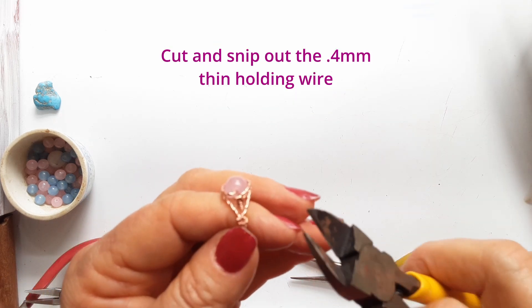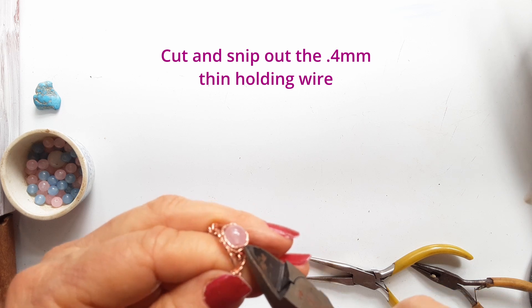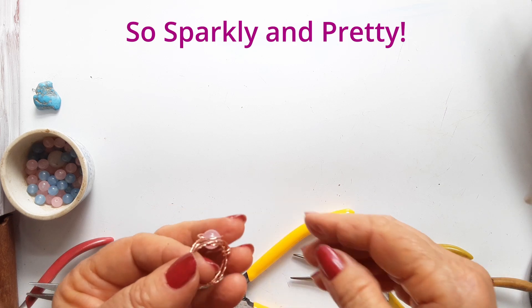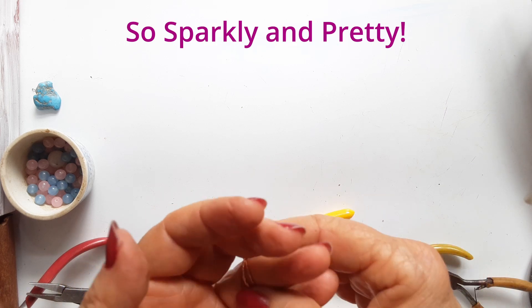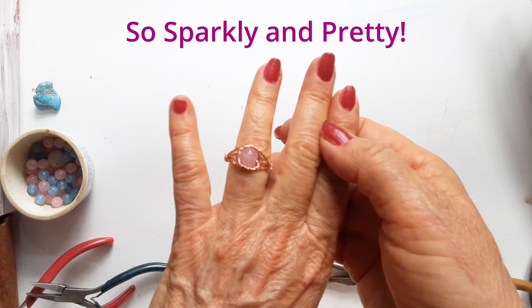Cut and snip out that little holding wire that you put in earlier and pull out all the little pieces. Tidy it up. Check that everything lines up. And I think you have made a beautiful little ring. Well done.